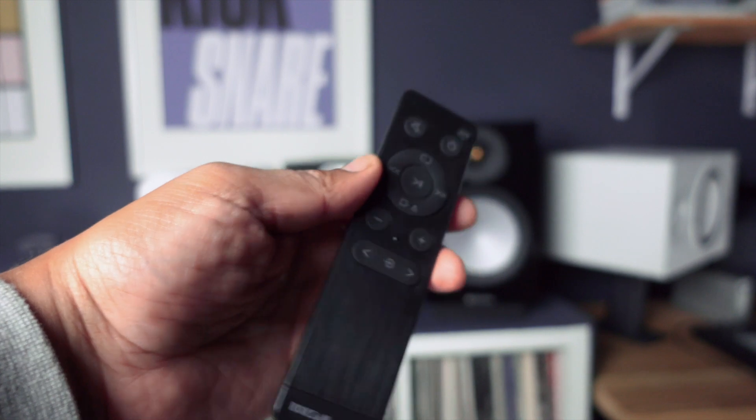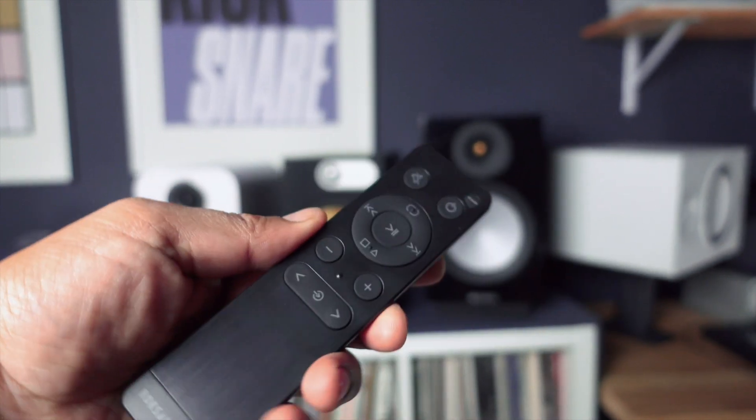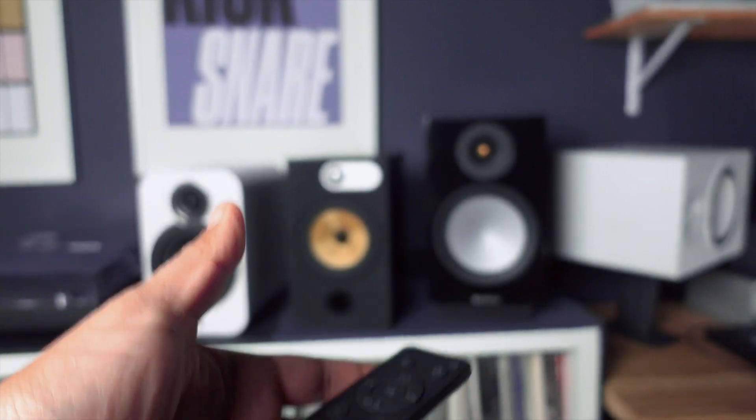That's the remote. It's a nice small afterthought of a remote — it reminds me a lot of the remote for the Fluence AI61. It's got everything you need: power, mute, source selection, volume. Like, what else do you need?